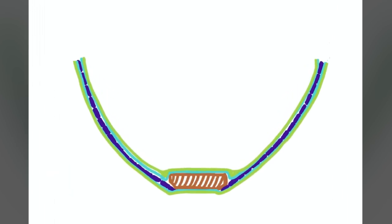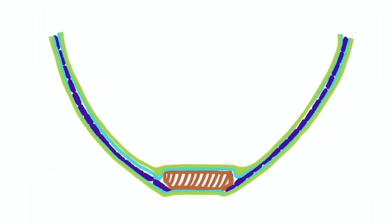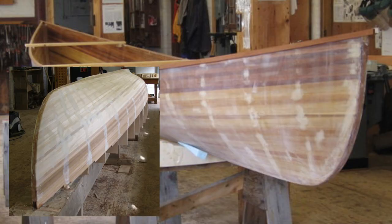Sounds easy, doesn't it? It may be a bit more complicated than I've illustrated here. This process creates a very sturdy, light hull.